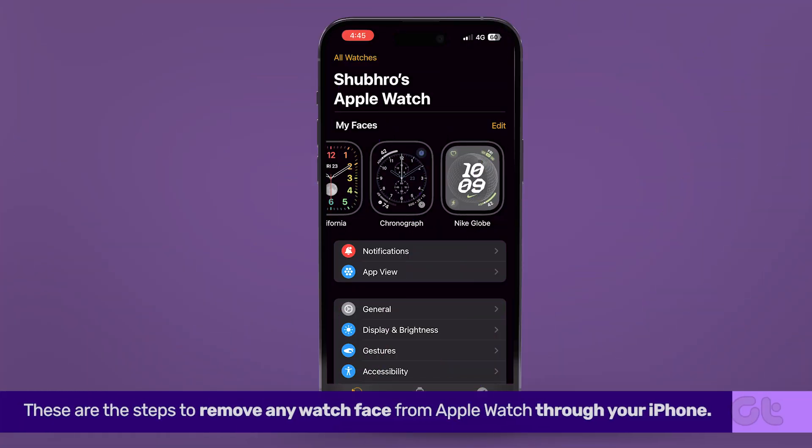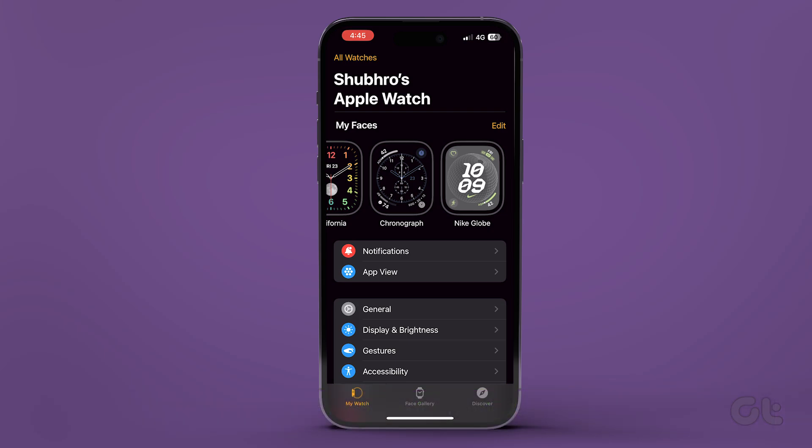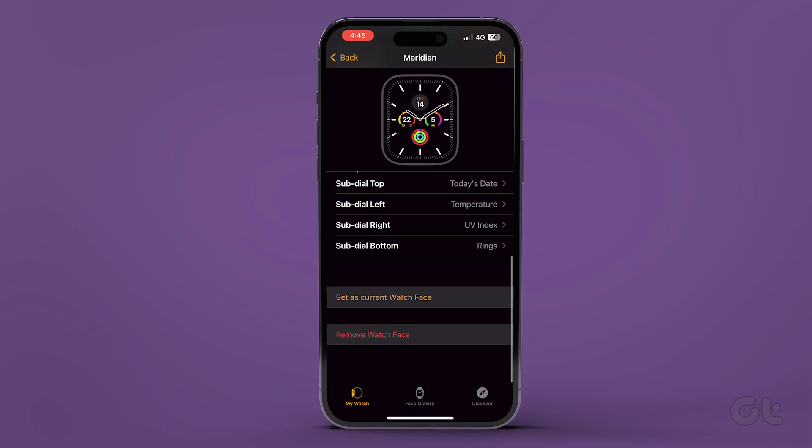To remove any watch face from Apple Watch using iPhone, under the My Faces section, tap on the watch face you want to delete. Scroll down and tap on Remove Watch Face.